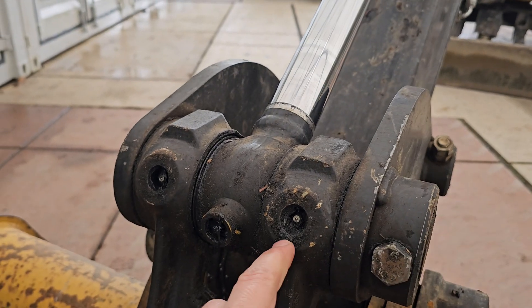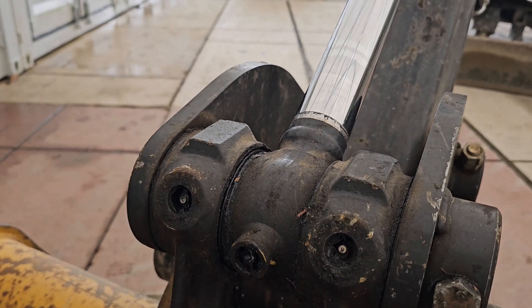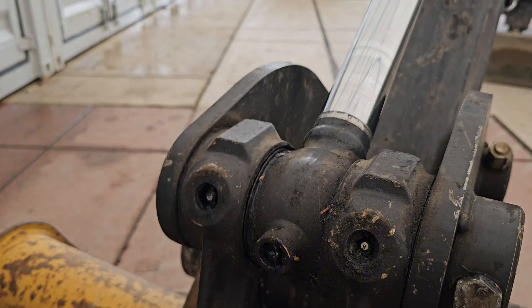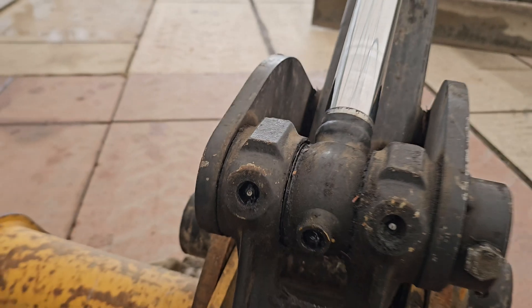Something to note: you never want to put the grease gun directly onto a packed fitting, because any contamination on that is going to get pushed into the component you're greasing. With a little screwdriver you can kind of clean it out, then use a paper towel to wipe it off. Just prep the fitting for accepting grease and keep things clean.